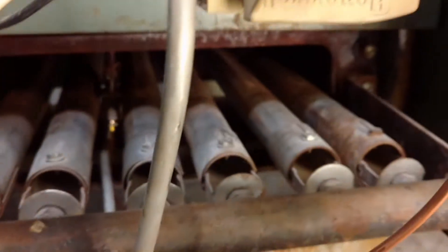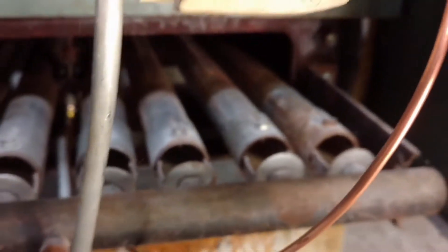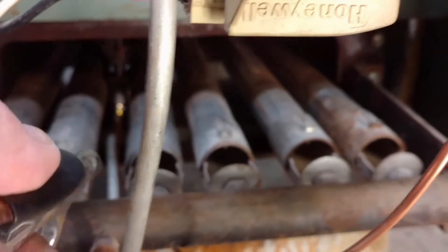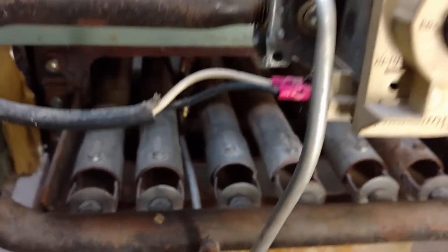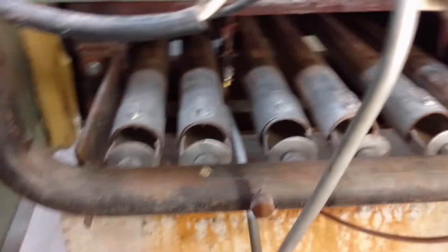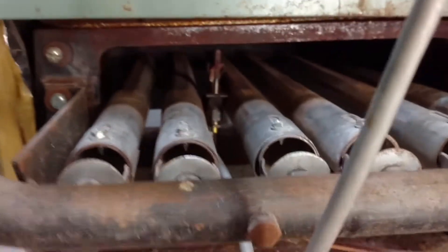I've got my air hose here at very low air pressure — we don't need a lot. We're just blowing a little bit here just to get the dust out, get the spiders out, you know. Blow that crap out of there.